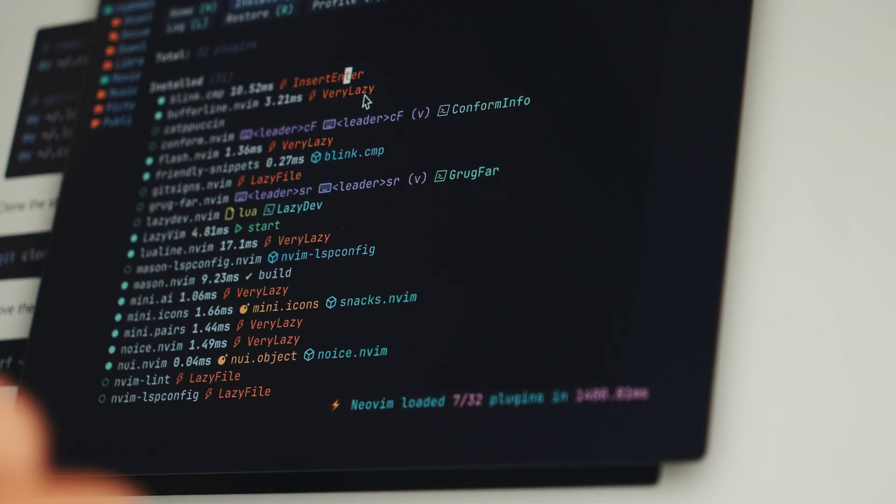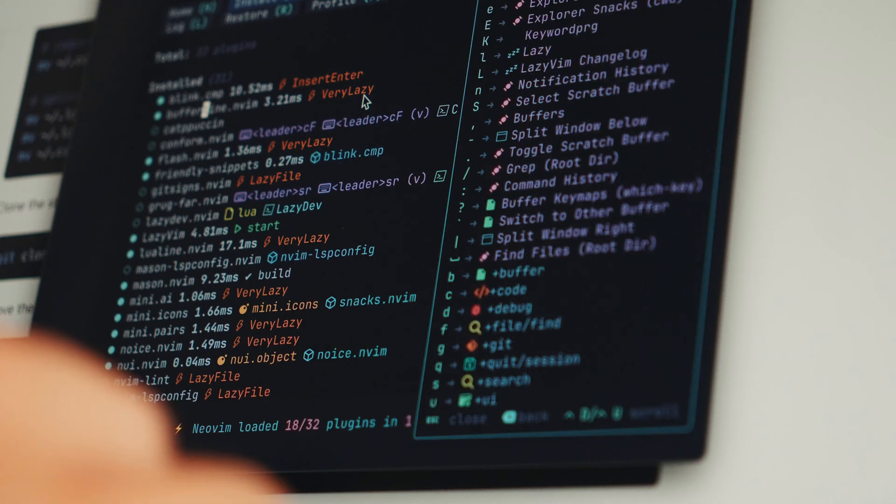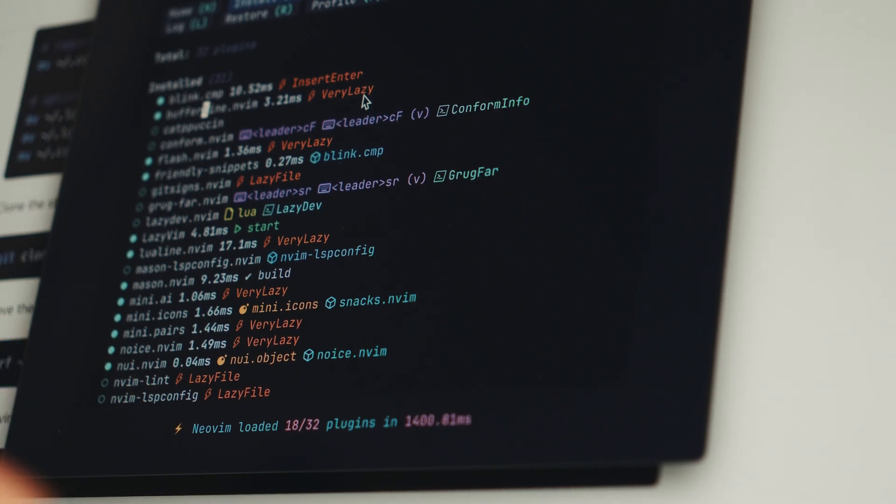This is Neovim with LazyVim configured. I use tmux because I usually have five windows running at the same time — my backend, an instance of Neovim with my server, a Gruff Funnel server for HTTPS, another Neovim instance for my client side, and another terminal session to see logged errors.